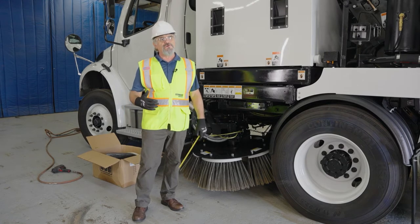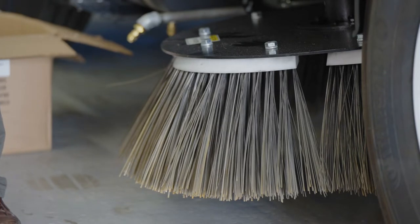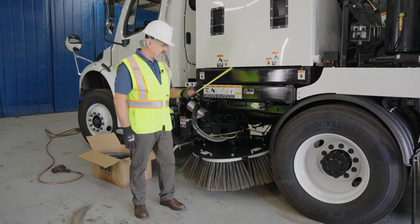As the brooms wear out, they're going to lose that flickering effect, and therefore they have to be replaced. I'm going to demonstrate how to replace the brooms on the M6 Avalanche.